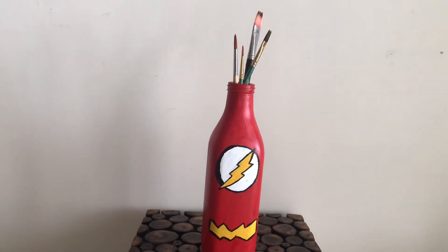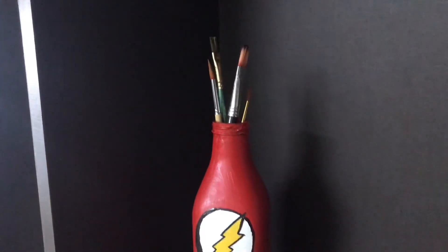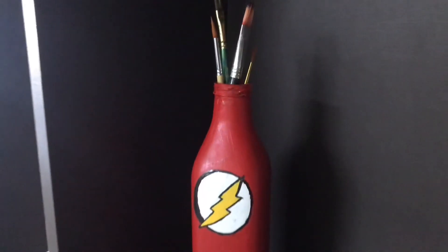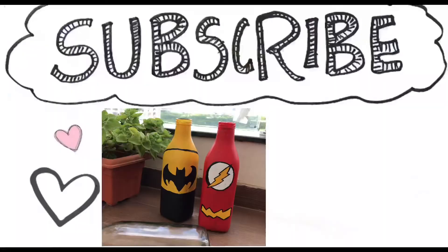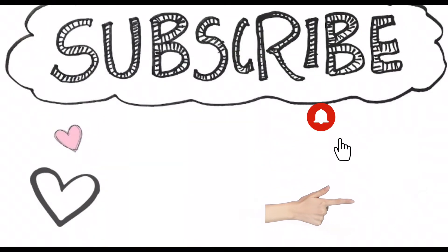That's it for this video, guys. Hope you liked it and do give it a try — I'm sure you will love it because it's super quick, super easy, and it looks very colorful. It's one of the best out-of-the-waste projects you can do. If you like this video do give it a thumbs up, click on the notification bell icon, and subscribe to my channel. Bye bye!